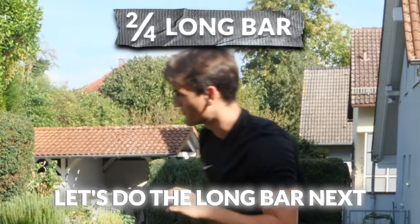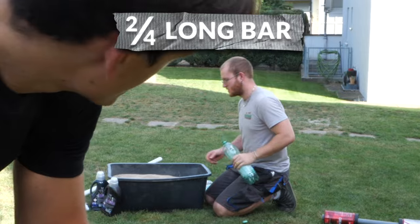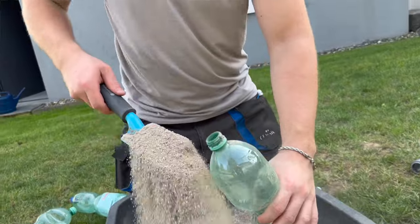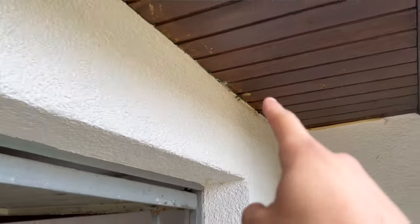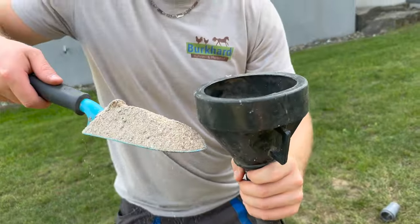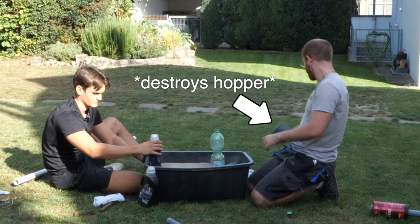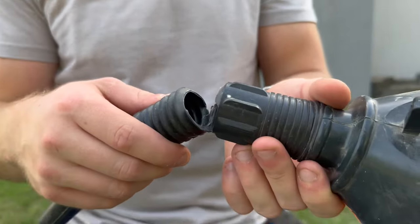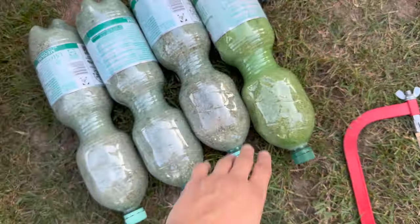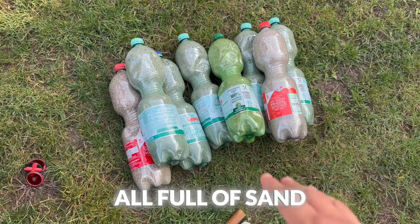For now, let's do the long bar next. First step for the long bar is actually filling up the bottles with sand — this is going to take forever. Do you have a hopper? There could maybe be one right beside the wasp nest. That should work way better now. It broke. You owe me a hopper now. This literally took us 20 minutes. We got the bottles here, all full of sand.